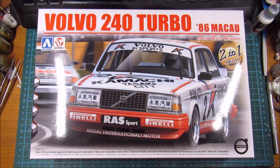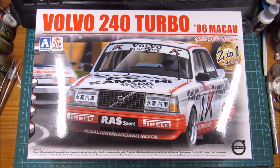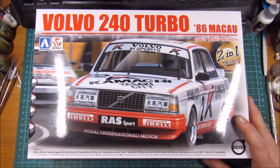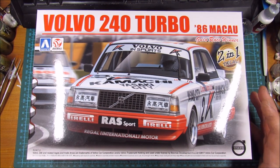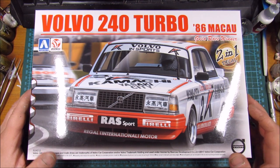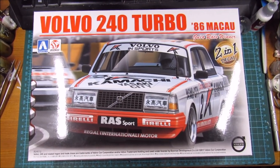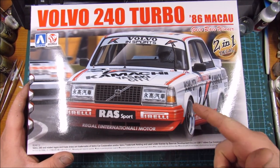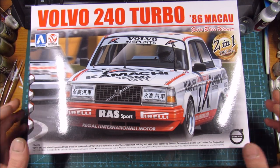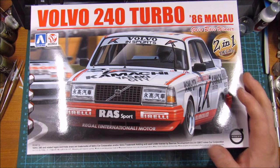Greetings and welcome back for another build of a fresh model kit. Unexpectedly, in my local modelers group — actually just a Facebook group of Icelandic modelers — the admin came up with a group build for this summer. We have two months and need to be finished by August 1st. We're building European cars, and I pulled out the Volvo 240 Turbo, the touring car version from P-Max, Aoshima P-Max, whatever.